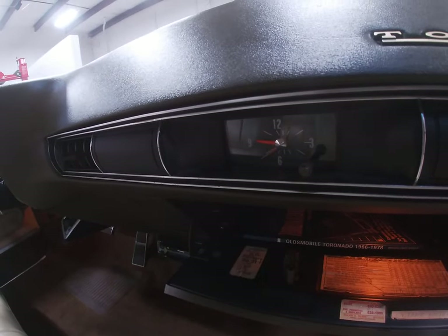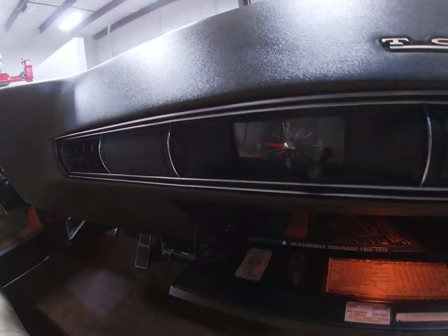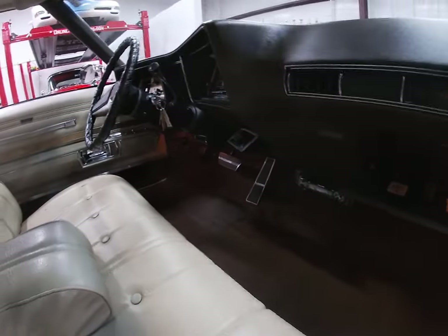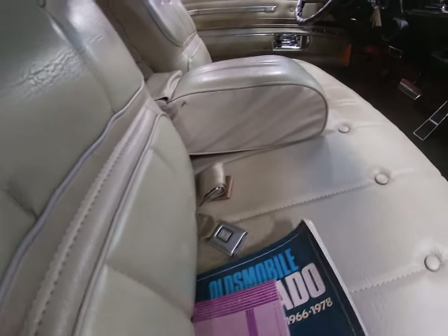Clock is still working — not sure if Timex made those or not, maybe it's a Rolex, but it's still working. Inside the glove box, impeccably clean. Owner's manual in there, along with an Olds Toronado maintenance booklet.